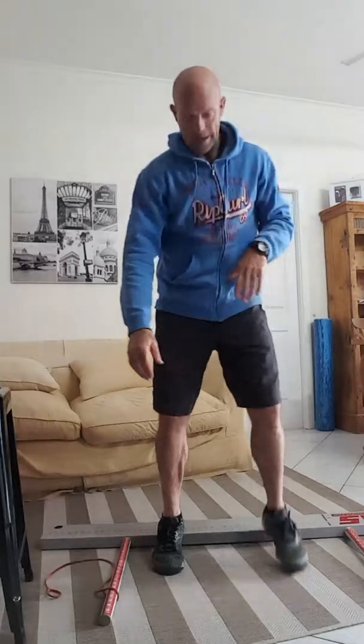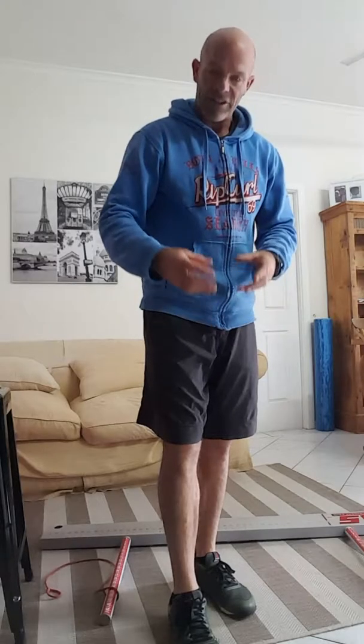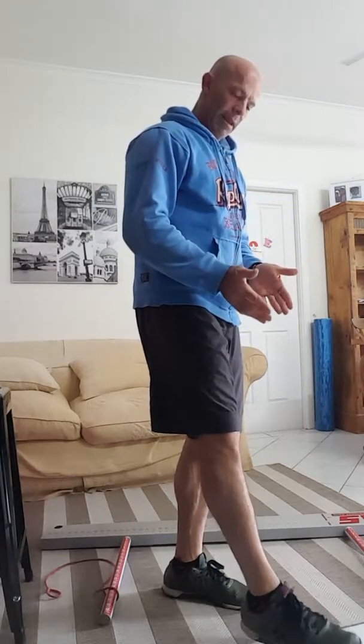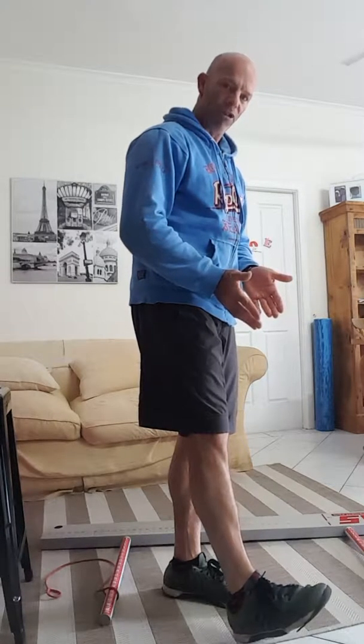As soon as we put their heels up on a board, they can suddenly get that full range of movement a lot easier. When we're seeing that, it's basically indicating that there is a tightness in your ankle joint — what we call an inability to dorsiflex through the proper range of motion.